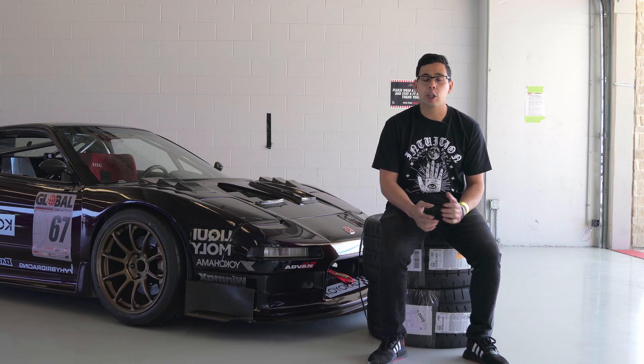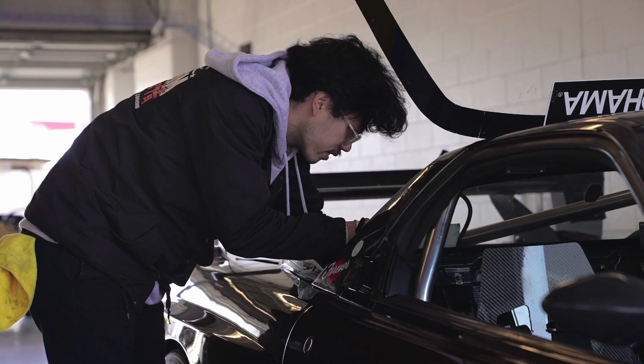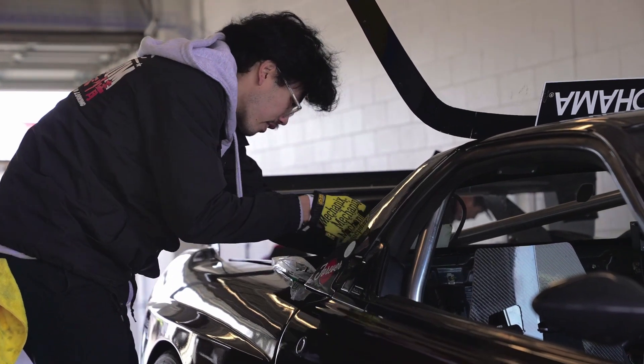We're going to change the engine management — right now we're running a Honda K-Pro V4 which has gotten the job done, however we need a little bit more feature-wise, so we're going to run an Emtron ECU. With all of those changes the car is going to be pretty different. We're hoping to cut a significant amount of weight, increase a significant amount of horsepower, get a lot more downforce, and hopefully go even faster as the year progresses.